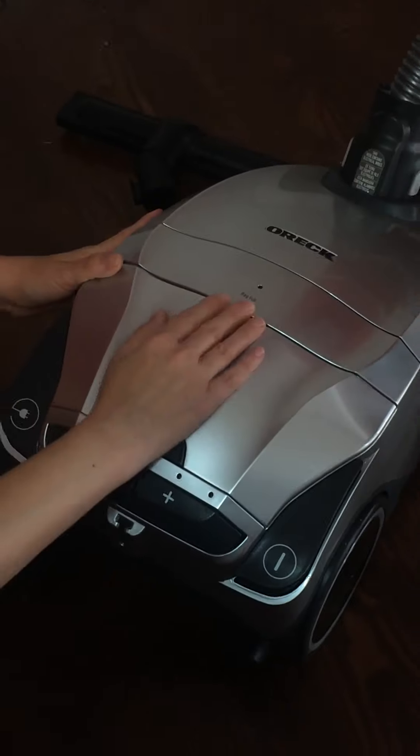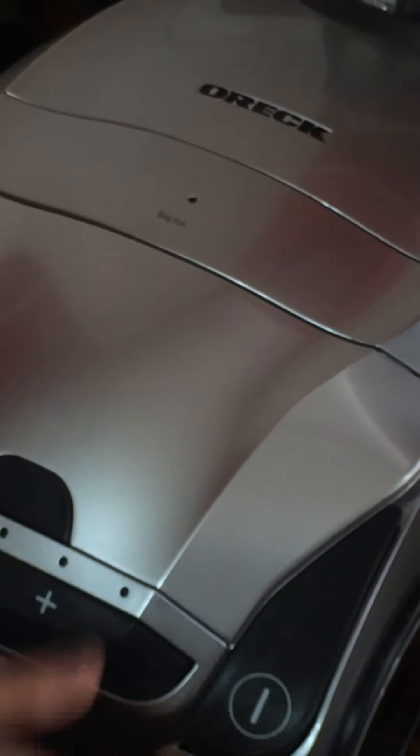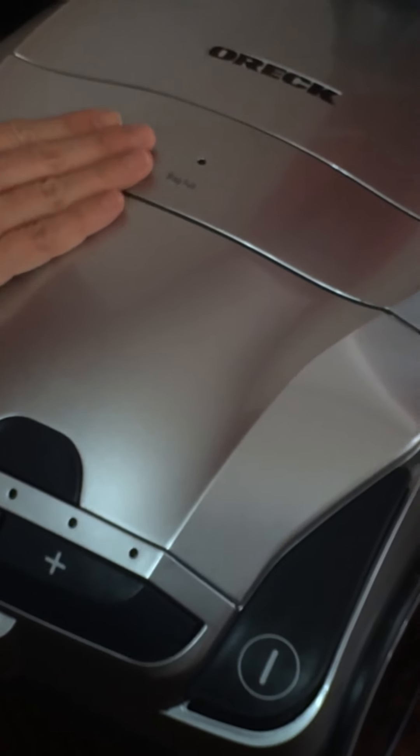Also, there is a bag indicator to let you know whether or not your bag is full, so it takes away the guesswork of having to keep opening it and looking — you can actually see when it's full.